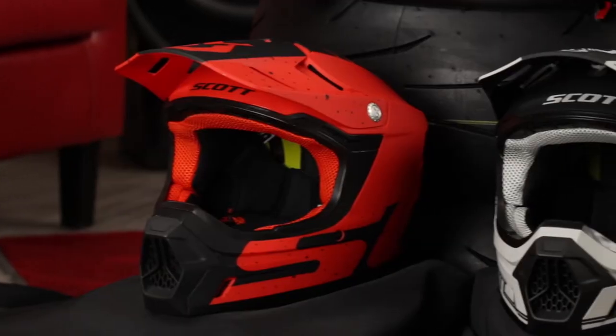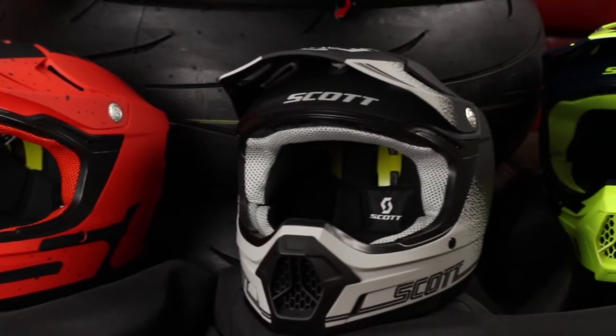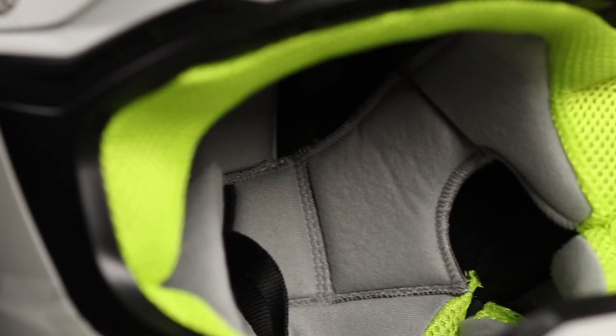Let's get into the construction details of the 350 Evo. It's a polycarbonate helmet manufactured using two different shell sizes, covering sizes from XS to 2XL. The interior is completely removable and machine washable, like all other Scott helmets. It has an antibacterial coating and hypoallergenic materials. You'll also notice a color-matched mesh along the lining that matches each one of the graphics — a really nice little touch of class.